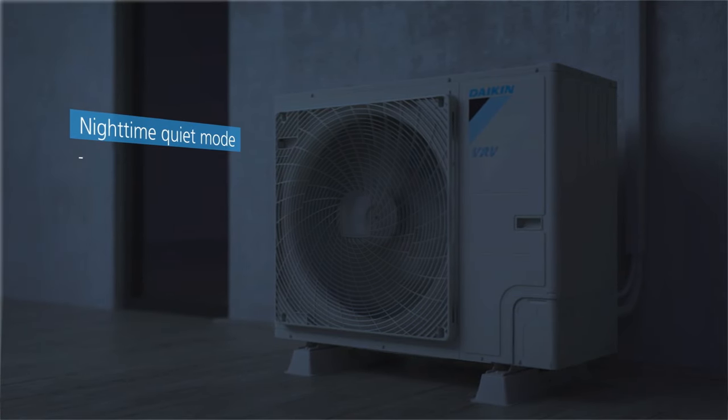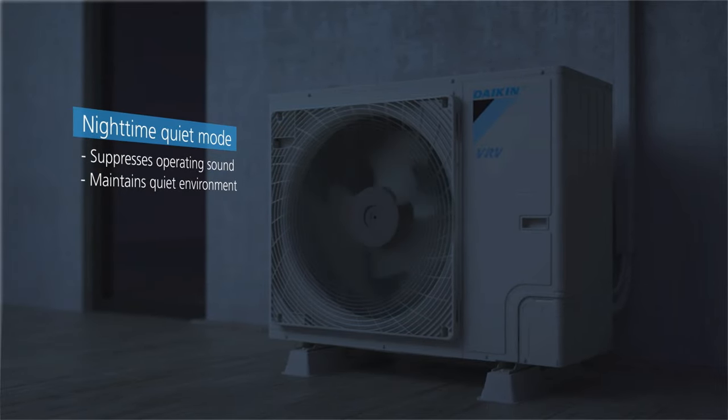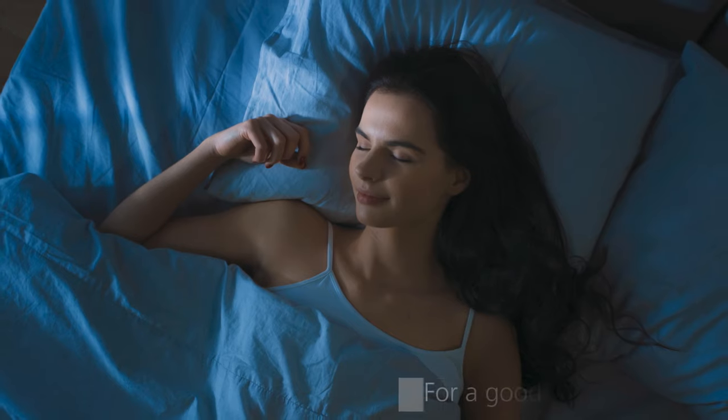Night-time quiet mode suppresses the sound of operation by reducing operating capacity to provide a good night's sleep and maintain a quiet neighborhood environment.